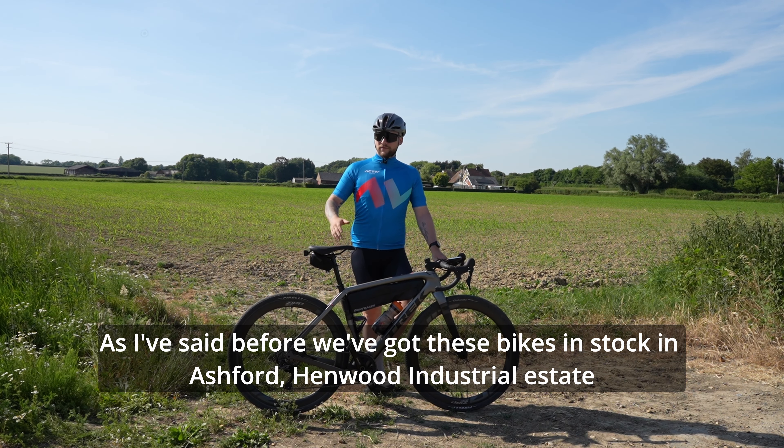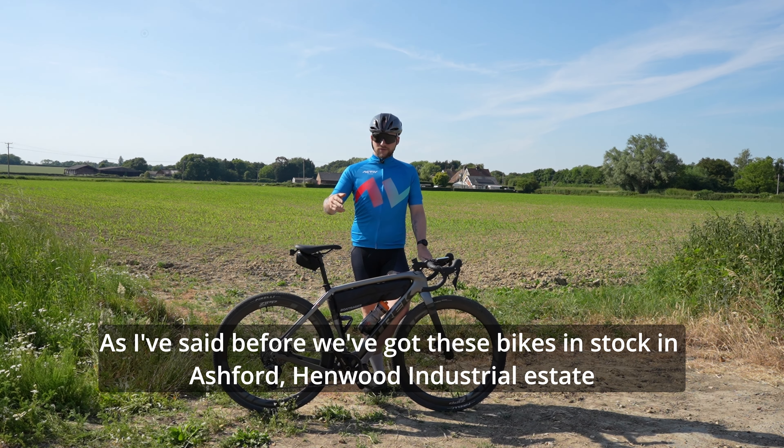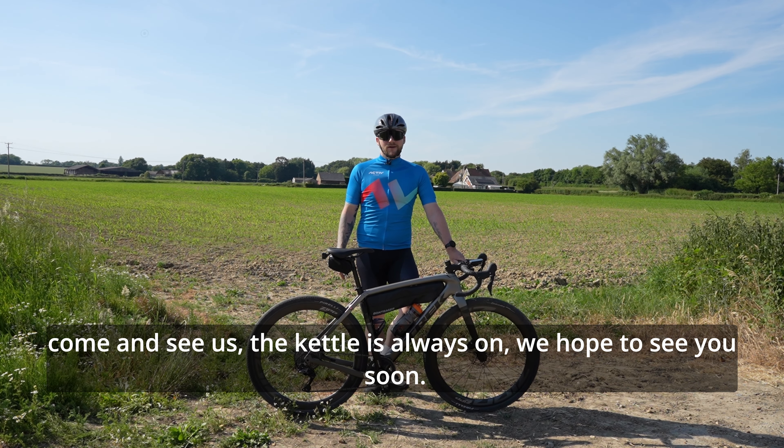We've got these bikes in stock in Ashford, Hemrold Industrial Estate. Come and see us — the kettle's always on. We hope to see you soon.